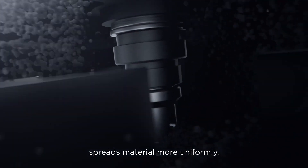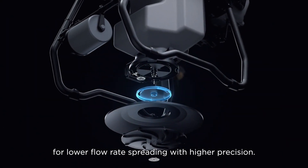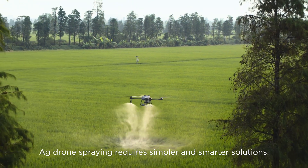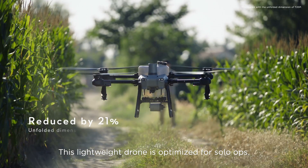Its spiral channel spinning disk spreads material more uniformly. You can also switch to smaller hopper gates for lower flow rate spreading with higher precision. Agdrone spraying requires simpler and smarter solutions.